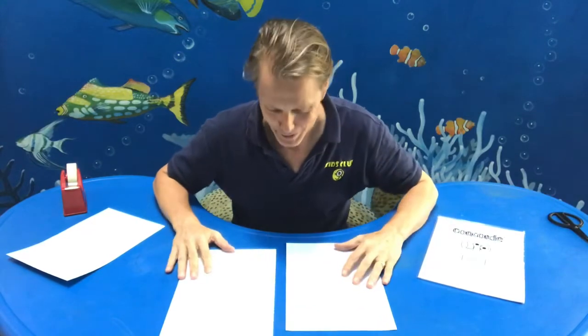Hello. Good day. This is Mr. John from the Kids Club. Parents, we have a little bear for you. What we want to do is make a folder, like ma, for the kids' projects and for their activities.